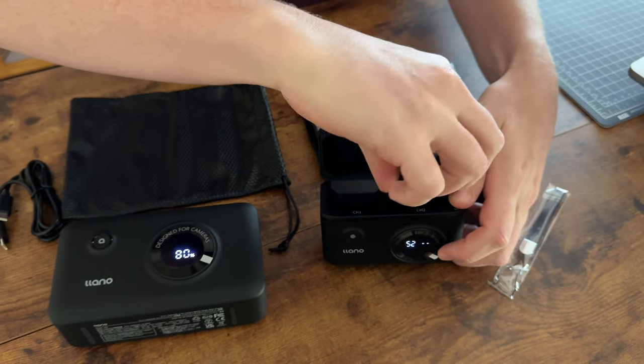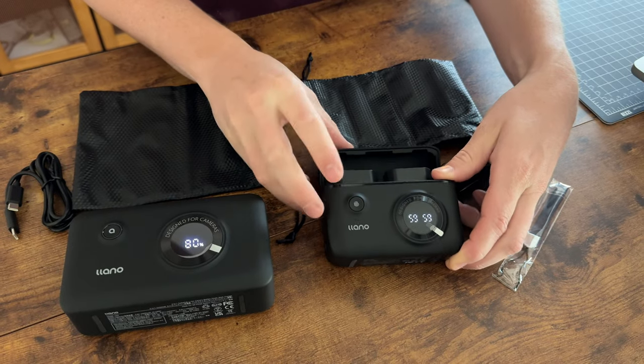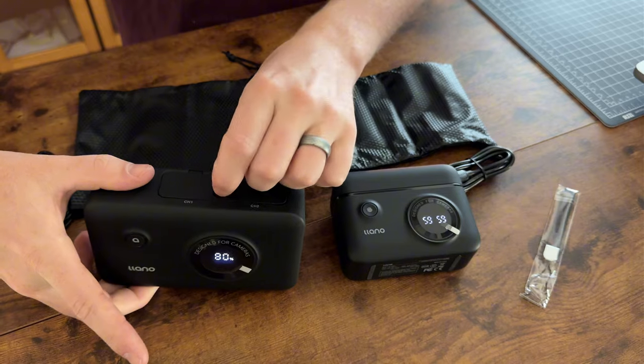If I put the batteries in just like this, you can see it will read the battery charge percentage on the front, which is super handy. This one has a magnetic lid, while this one has a snap lid that pops open with a release.